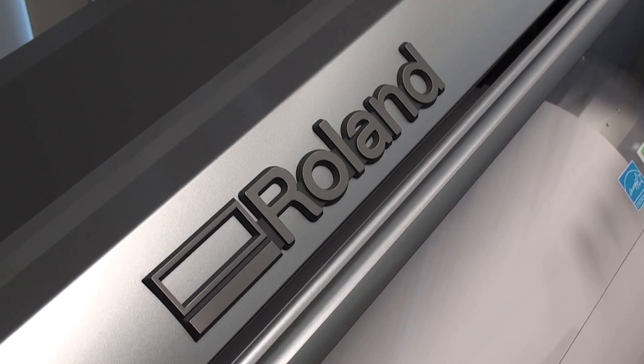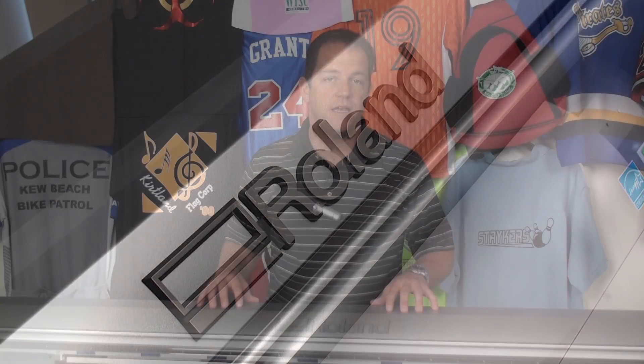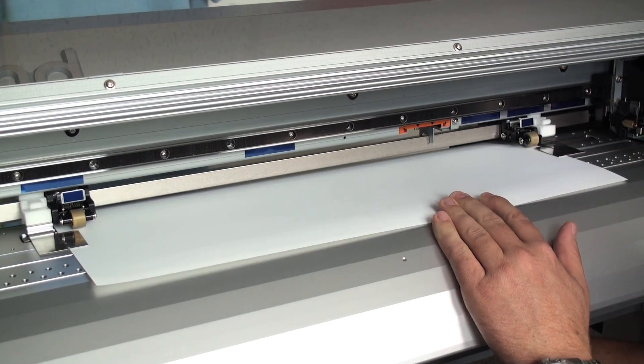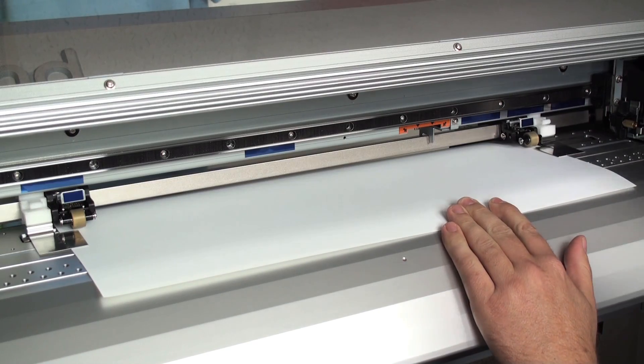I've installed hundreds of Roland printers, so that's the unit we use today. It's a printer and a cutter, so you're not printing on one machine, unloading it, loading it into another machine to cut it. The first thing we're going to do is load our Express Print on our Roland printer.